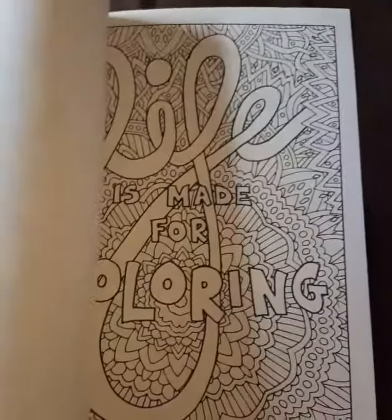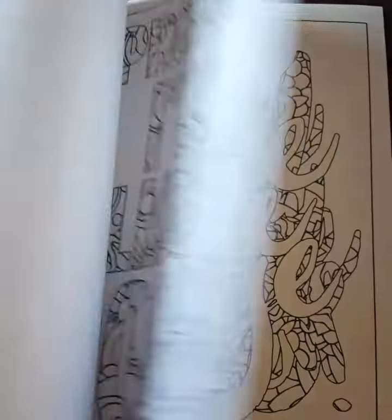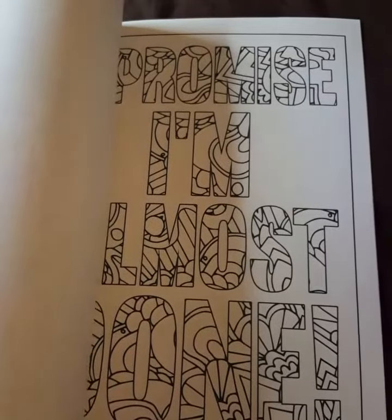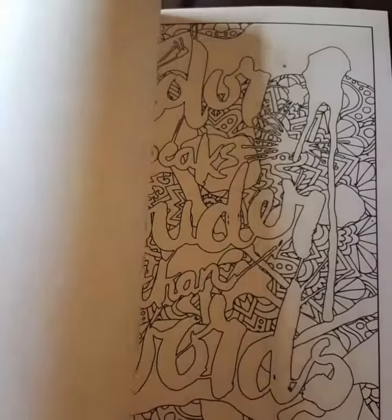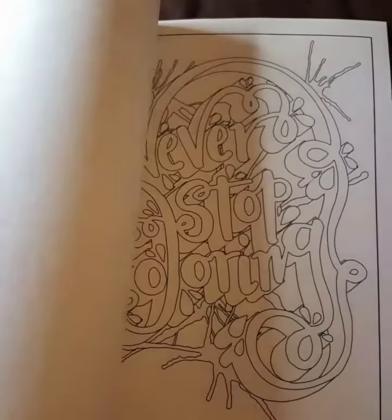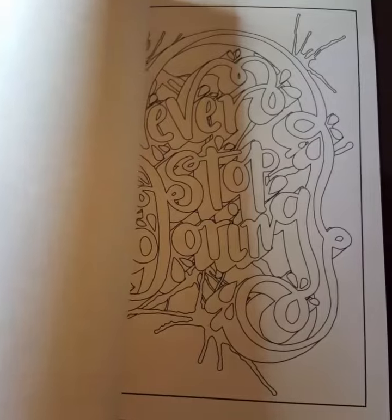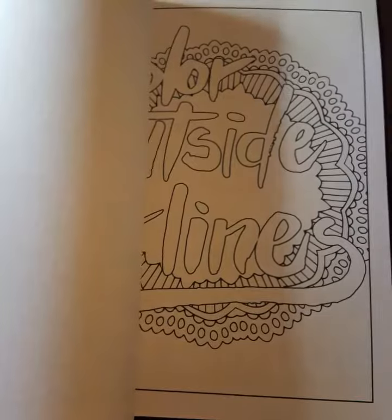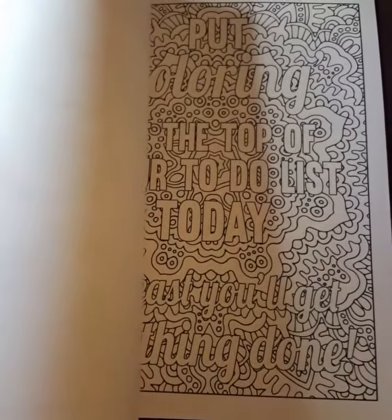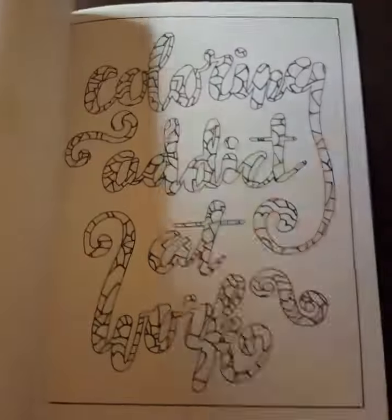So, 'Life is made for coloring.' Just one more page — promise I'm almost done. 'Can't stop coloring.' All of the pages are one-sided, so you can use markers — I still would suggest putting some pages in between. All of them are quotes. They're all a little bit different. There are some really cute ones, some really complex ones, some really simple ones.